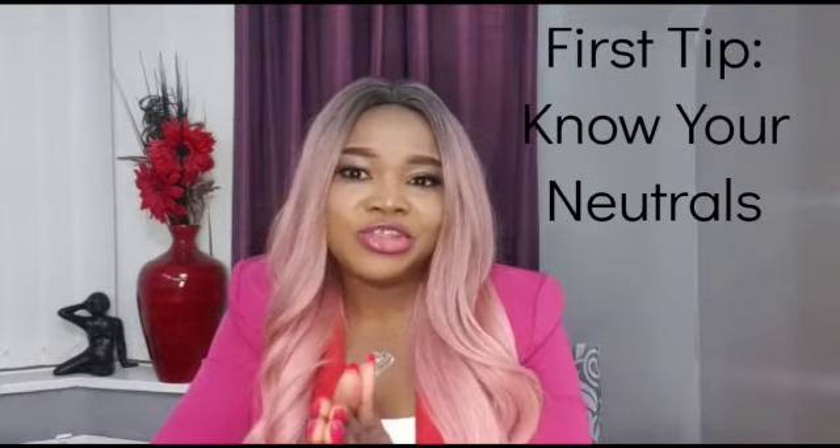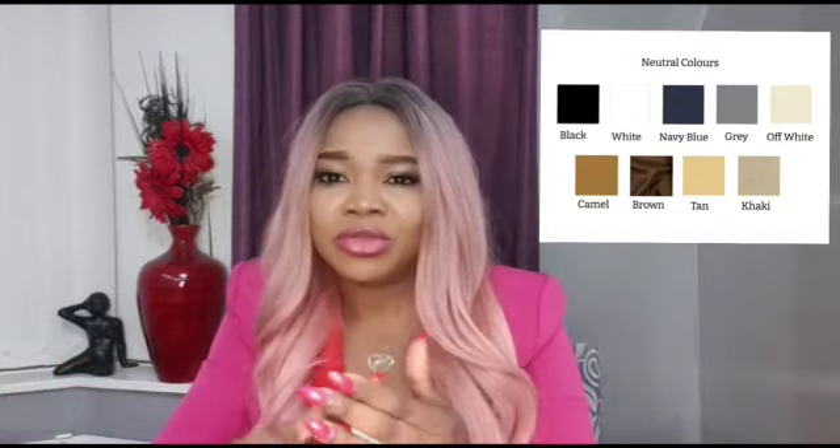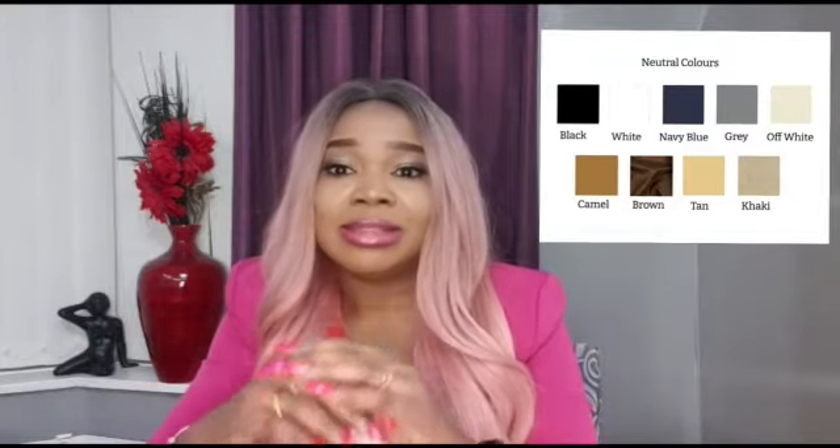The first tip on how you can color match your outfit is your neutrals. You need to know your neutrals. Your neutrals are your wardrobe staples — they are colors you should have in your wardrobe. Your neutrals are: white, black, cream, brown, tan, navy blue, blue, and caramel. These are all neutrals, these are your wardrobe staples.